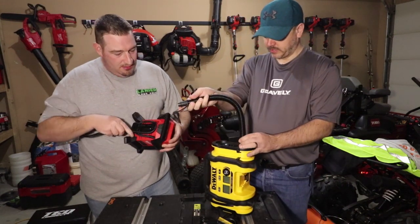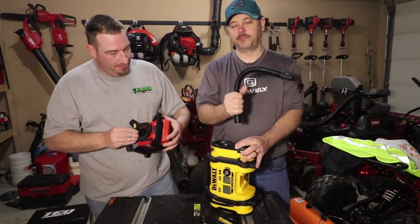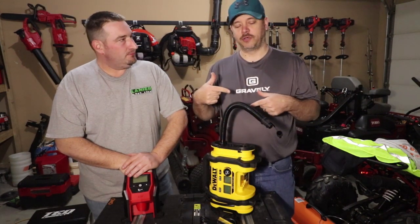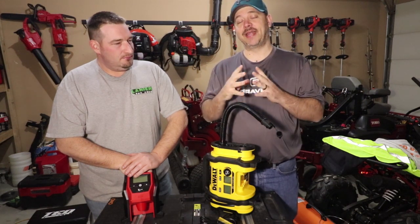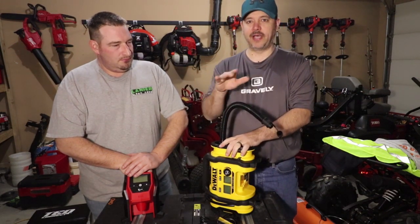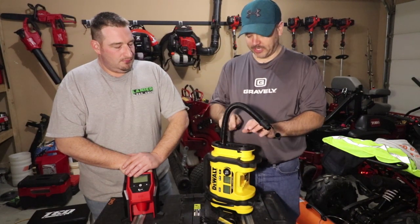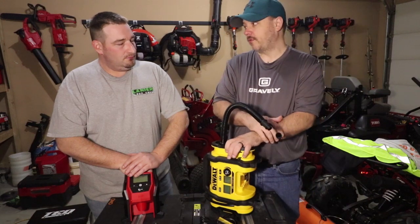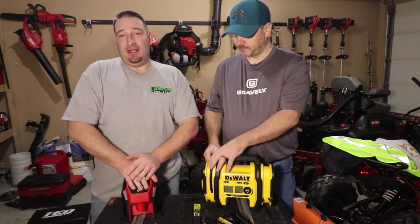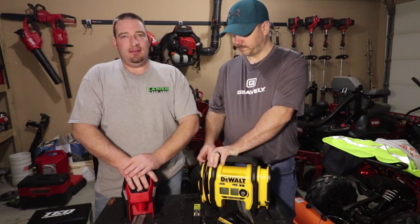The DeWalt has an input and an output. Like you said, you can air up your mattresses or you can deflate your mattresses. If you've ever been camping, you know that when you go to roll up your air mattress, it does help to suck all that extra air out. That way you're not kneeling on it just squeezing it all out - suck it all out. This would be great not only to keep in your vehicle but for recreational use. This is all around multi-purpose for just about anything you need. Both are great tire inflators.